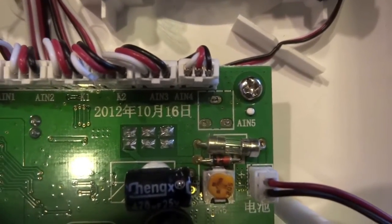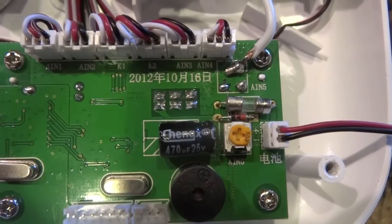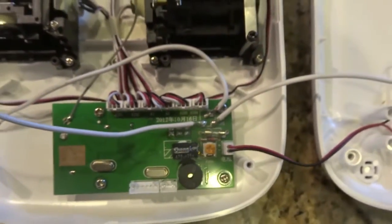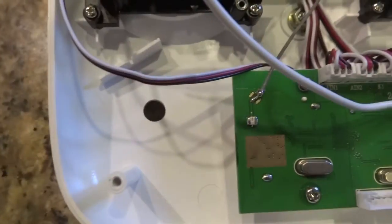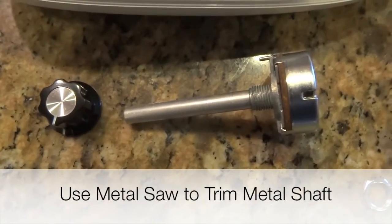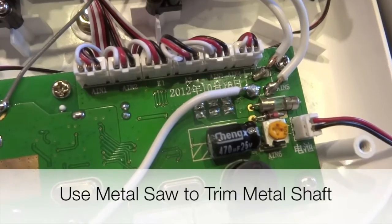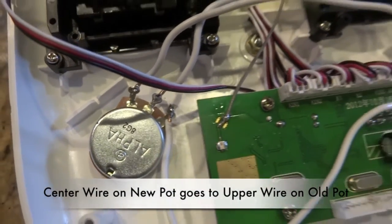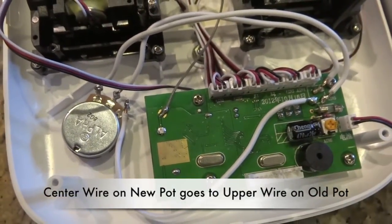After I've removed the top pot, I dropped a little solder on those three connections, showing you the first wire, and then all three of the wires that I soldered in. I drilled a 5/16th inch hole through it, and you're going to have to trim that pot a little bit. There's after I installed the pot — the three wires go into the three wires on the control board.